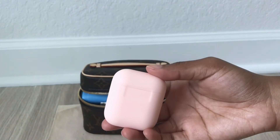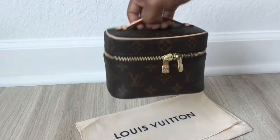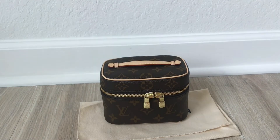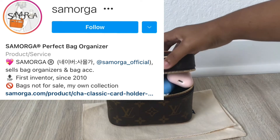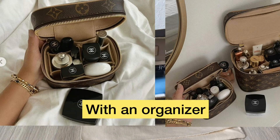Something like an AirPod case fits right inside as well. Everything fits really nicely — it's not super heavy, especially if you use a lightweight drawstring pouch to keep things organized inside instead of having everything chaotic. There is also an organizer for the Nice Nano from Samorga, which makes organizers for luxury items like Louis Vuitton and Chanel. However, with an organizer you can't pile items on top of each other the same way, so I'm not sure it gives more room than going without one.